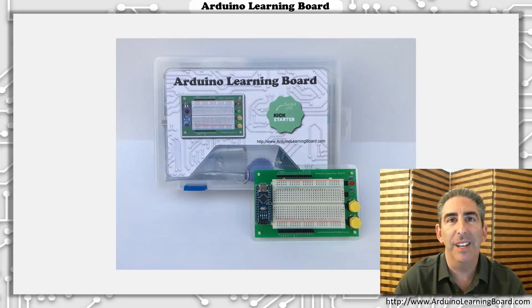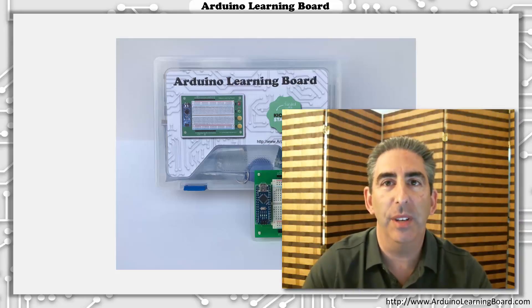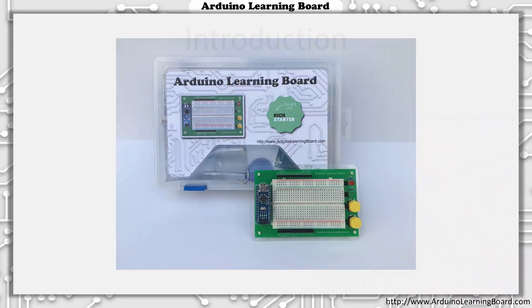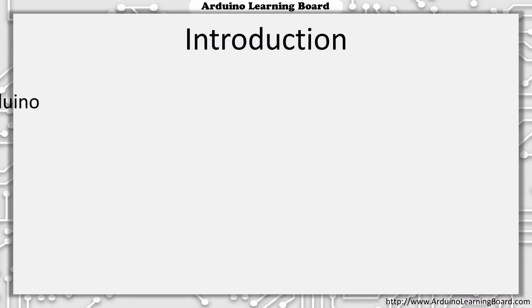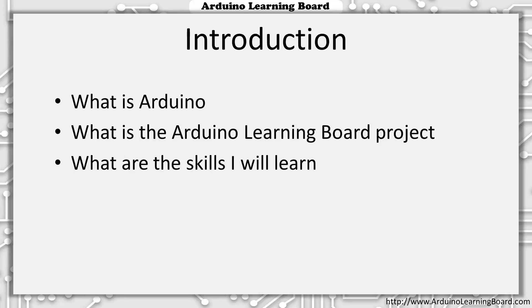Hi, my name is Jeff Shapiro and I'd like to welcome you to the first Arduino Learning Board video. This first video will introduce you to the Arduino platform and the Arduino Learning Board project. The remaining videos will become more hands-on and take you through connecting, programming, and experimenting with the Learning Board and all of the sensors included in the kit. In this video, I'll start with an explanation of what Arduino is, then move on to the specifics of the Arduino Learning Board project. After that, I'll cover the skills you'll be learning and finally provide additional information about Arduino.